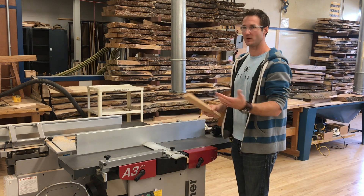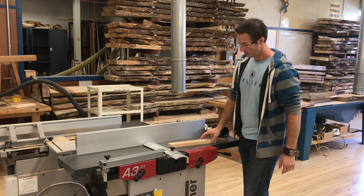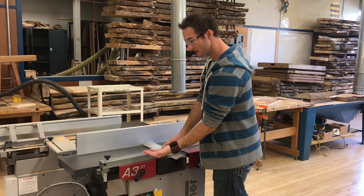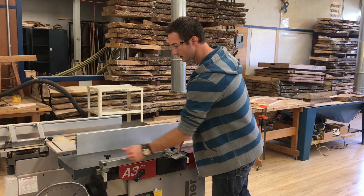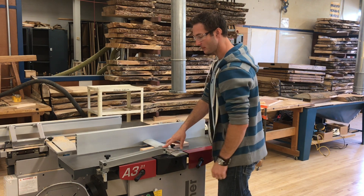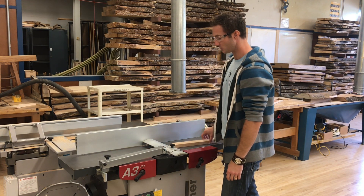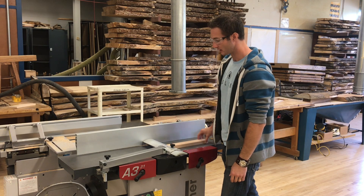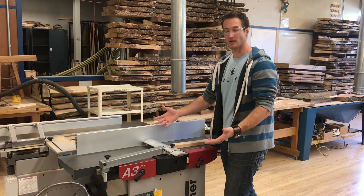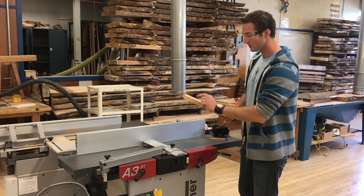We're redoing this video because these jointers use a European guard style and the technique is very different from what you may be used to with the old style. To set it up: push down on the guard to release the tension because it's spring-loaded, spin the knob back so it springs up, slide your board underneath, push the guard down so it sits on top of the wood, spin the knob until it comes up against the arm, then slide your board out. Now the guard is set just perfectly right above the height of the wood and fully covers the blade the entire time.